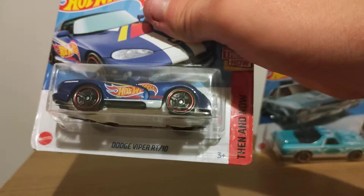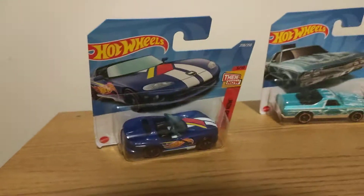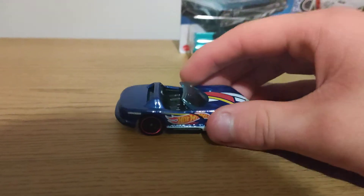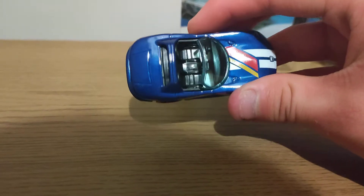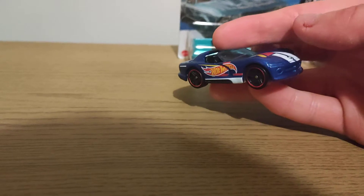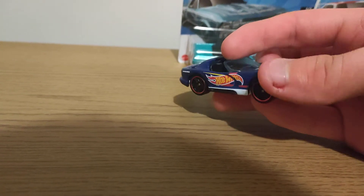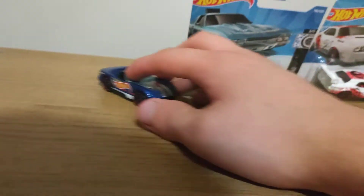Here is a Dodge Viper RT-10, so let's open it up. Here she is out of packaging, metal bit top plastic, bit top plastic base. If you're watching Hot Wheels, you could put Temple Light's front, back and do more detail, badge front, back. So Rose could perk her up over here.